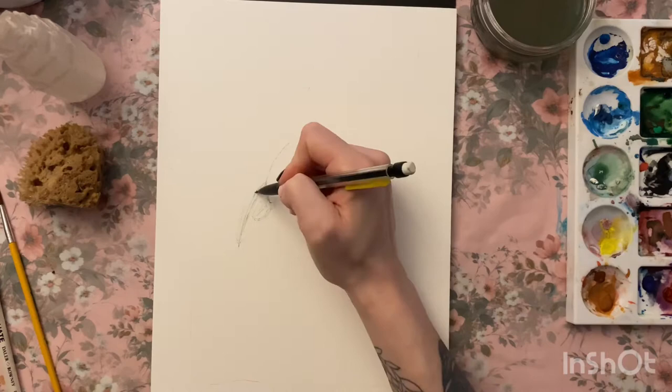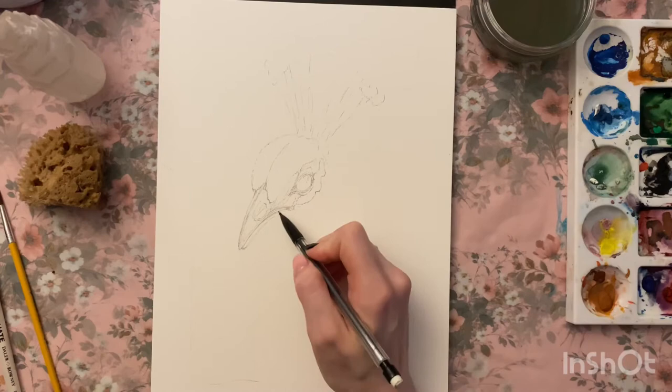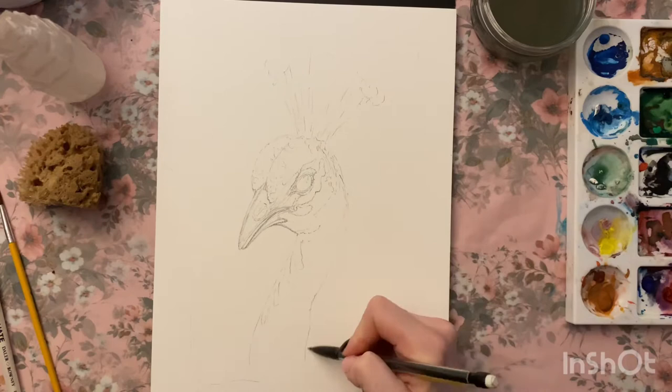I start off with a really delicate, light guide of what I want the shape to be like — how I want the picture to sit in relation to the paper and the anatomy of the bird. With a lot of my paintings I won't sketch first, but with birds I do, because if you put the eye or beak in the wrong place it throws the whole thing off, so it's best to get that at least relatively correct.